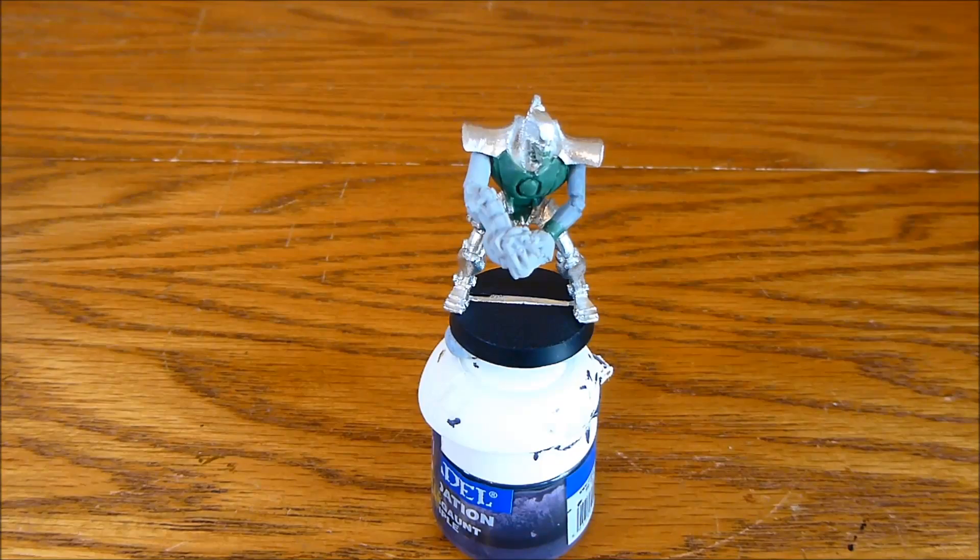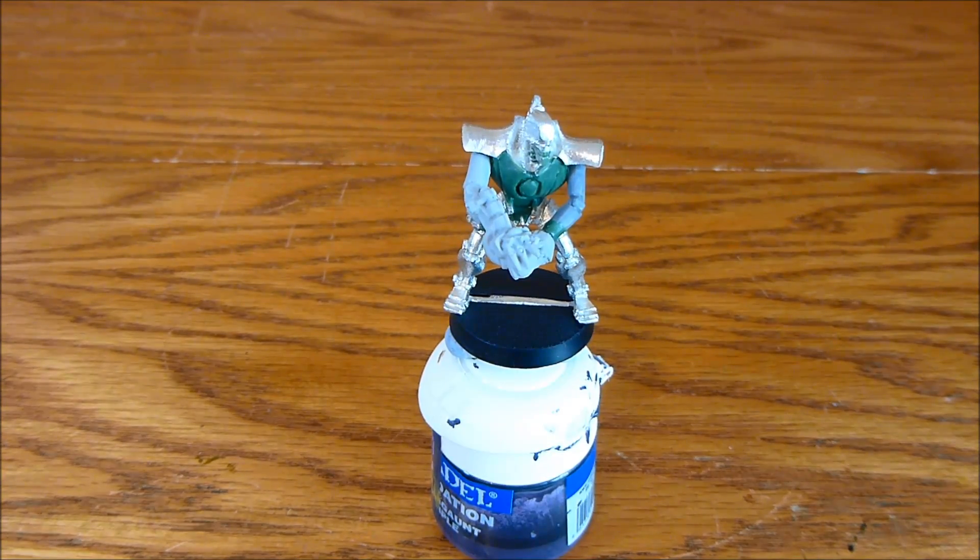If you fancy entering the competition, go and check out the link in the description below to Marcus's channel — great channel, great competition, some awesome prizes to be won, so go and check it out. I'm going to spray this black, prime him up, and then start painting him. Thanks for watching.